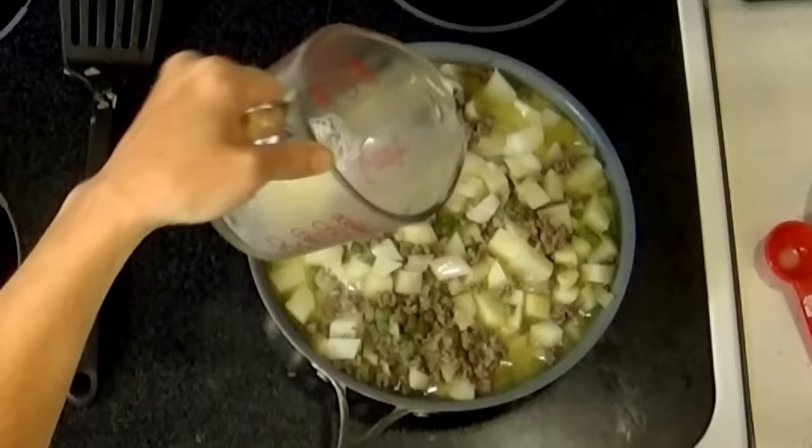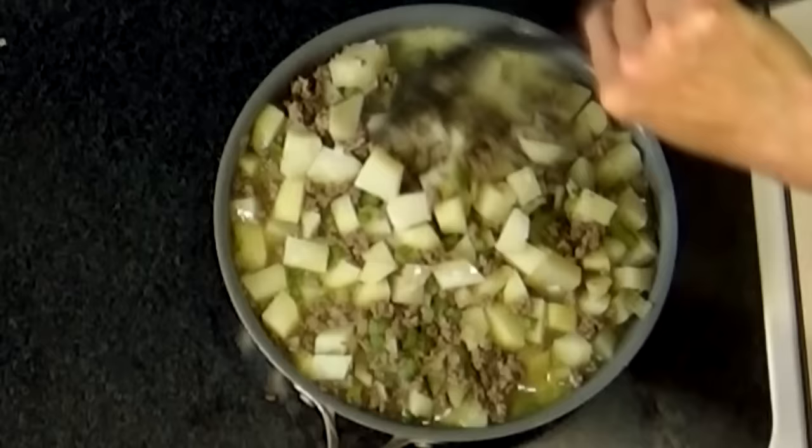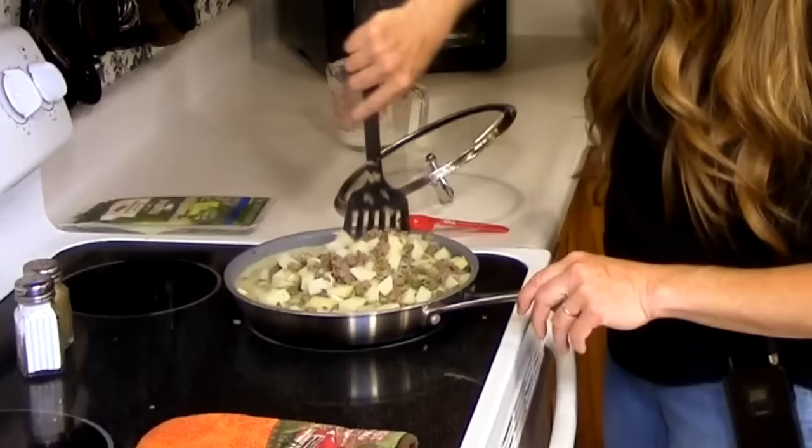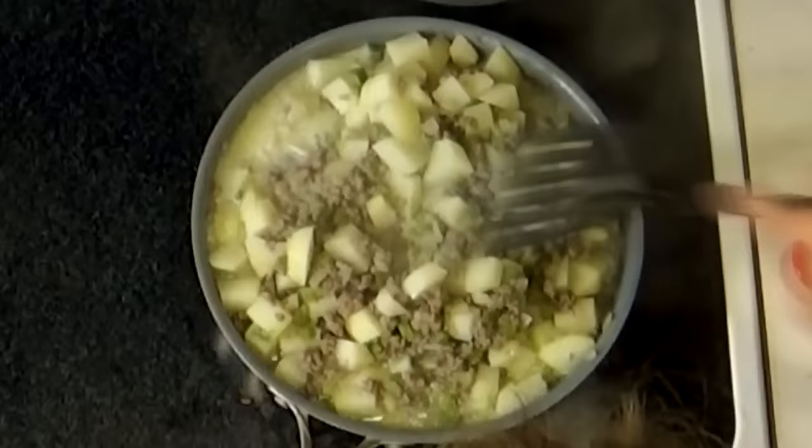Once you get your vegetables covered with your liquid — and if you do have the cornstarch, add it to the milk or water before you dump it in your casserole and give it a little stir — then if you want cheese, go ahead and top it with cheese.